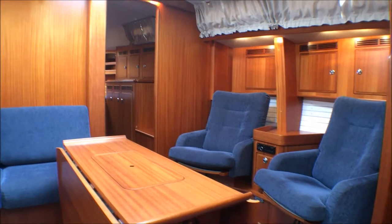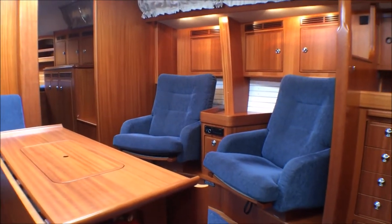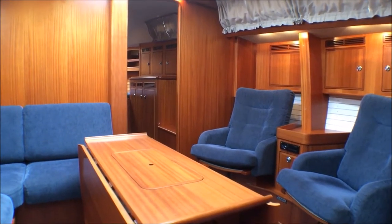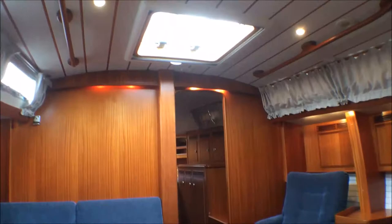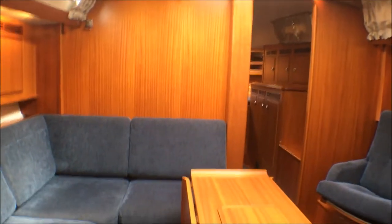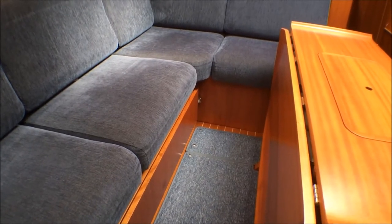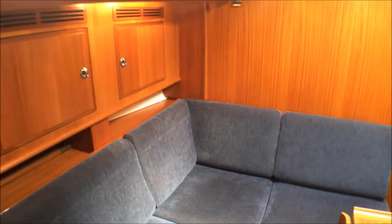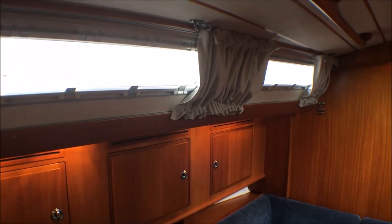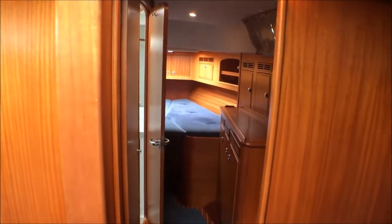Down below in Jubilant's spacious saloon area, she has the armchair arrangement on the starboard side — these fantastically comfortable armchairs are great for relaxing after a day's sailing. She has the upholstery in deluxe blues, very hard wearing. There's a skylight directly over the saloon table and all the skylights have ocean air blinds. On the port side is the berth with an infill that makes it into a very generous double. There's vented storage above the port side berths, and all the hatches both sides are opening, allowing a lot of air to flow through the boat.